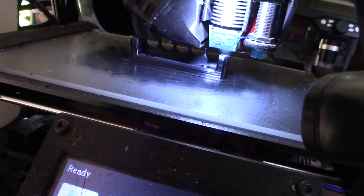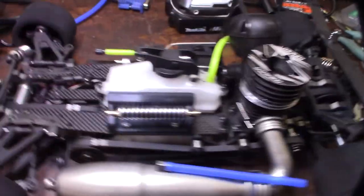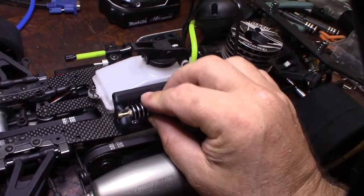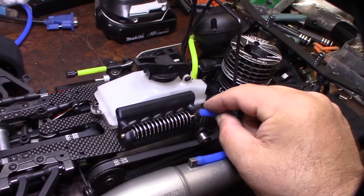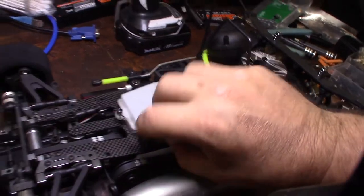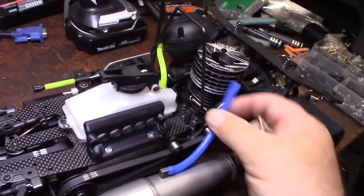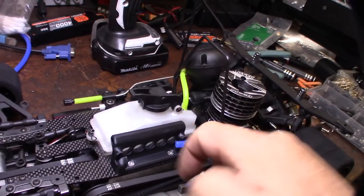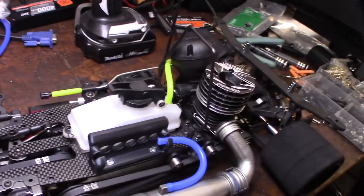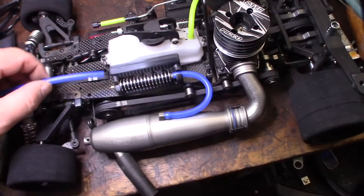When you use circular patterns you don't have to use support — that's why this whole thing is circular. That actually goes like that, and when it's on there the diameter is big enough where it won't pull out and it almost locks in place. It also keeps the thing from popping off — almost acts like a lock.